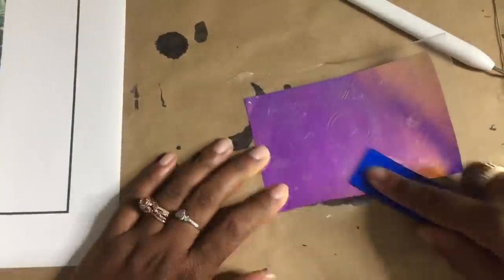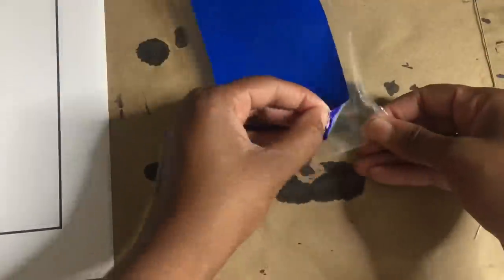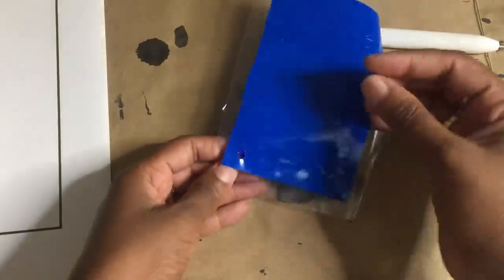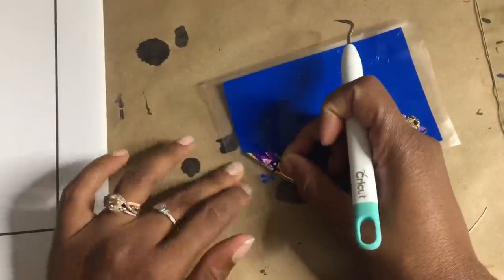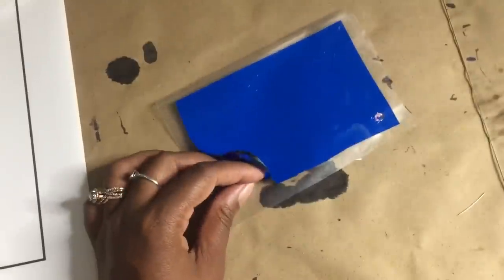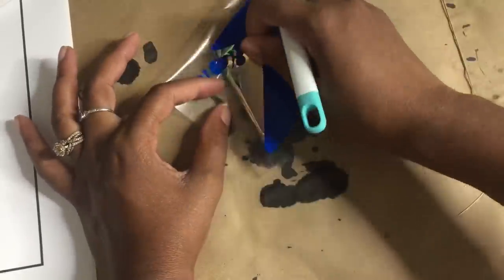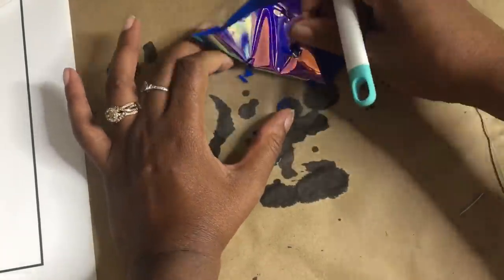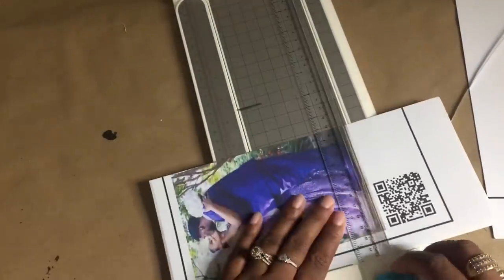I cut my stuff using holographic vinyl, and since the words and things are so small, I'm going to go ahead and reverse weed. Basically I'm just going to lay my transfer film on top of the vinyl and pull the vinyl off the back of the transfer film — this will let the small letters stick to the transfer film so I won't lose them, making it easier to not lose the tiny pieces. Once I have my vinyl weeded, I'll just go ahead and cut the picture and my QR code out off of my sticker paper.